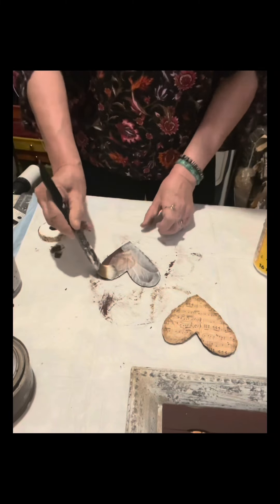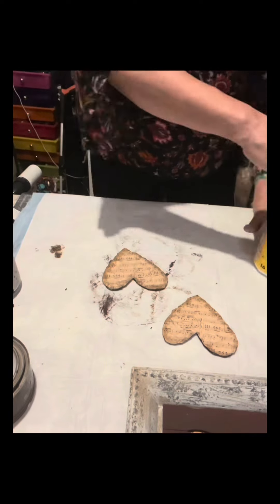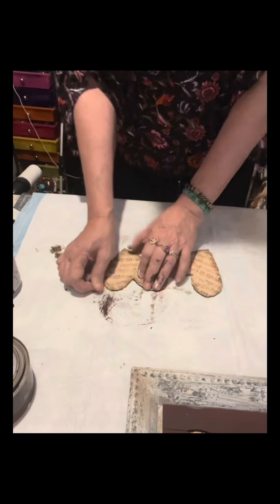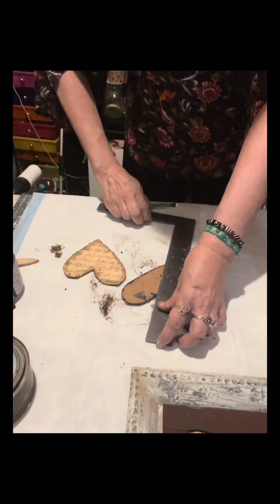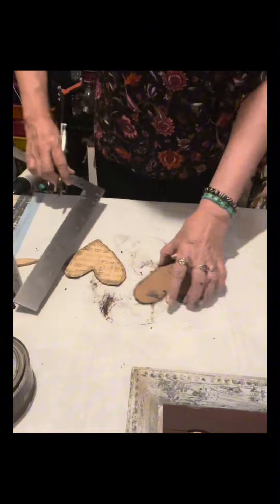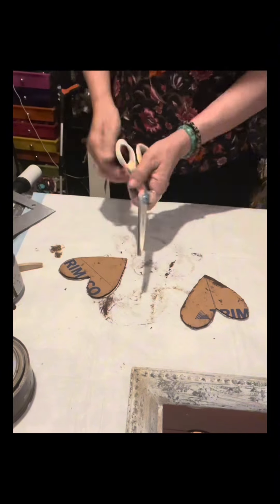This scrapbook paper I bought from Hobby Lobby — it has a musical note design. I put a line in the middle of each heart and on the other heart as well, and then I'm going to cut it.